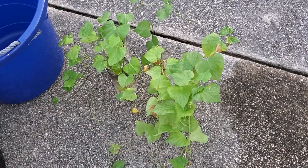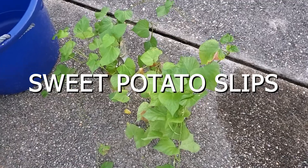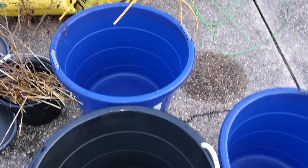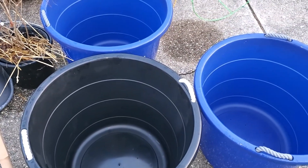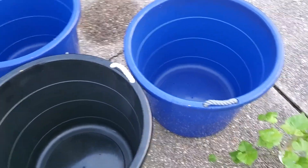I'm getting ready to plant my sweet potato slips in these buckets. I drilled the drainage holes in them and I'm getting ready to put my soil in. I'm mixing in some perlite, some bone meal, and some coffee grinds into the soil.